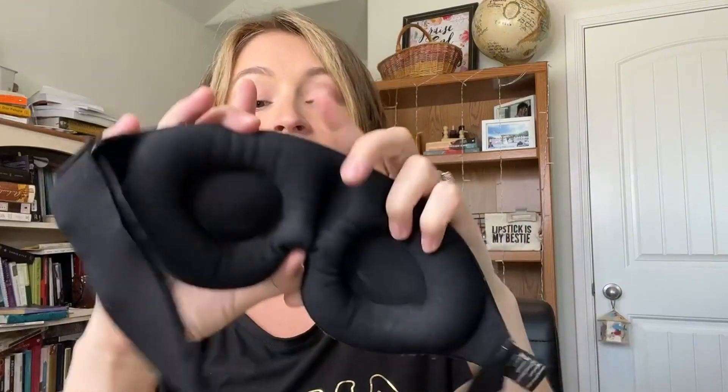Not only does it help with that, but because this pushes out further, it doesn't crush my eye or my eyelashes. It's really soft on the eyes, but it also does a really good job of getting around the corners and canceling out all of the light in the room.